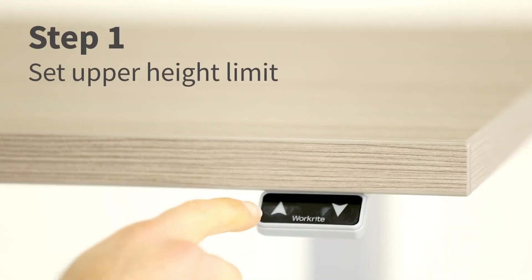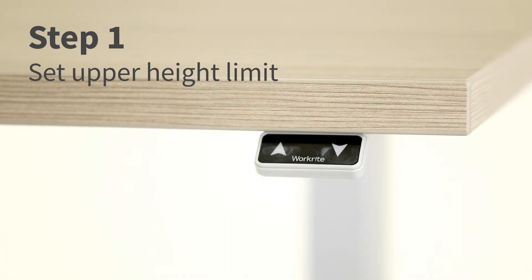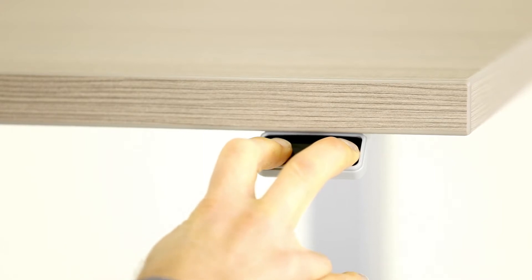To set the upper limit custom height, press and hold the up arrow until your desk reaches the desired maximum height. Then press and hold both up and down arrows for up to 10 seconds until you hear a double click.